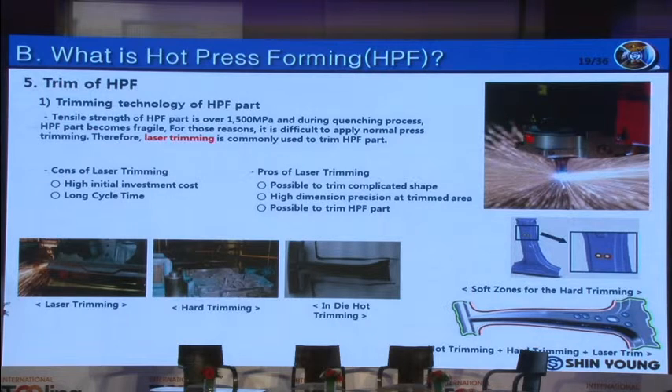I will explain how to trim the HPF panel. As you know, the HPF panel has very high strength. Due to this, it is difficult to trim using a conventional trim tool, so the most common way is to use laser. This laser trim method is also capable of trimming complicated three-dimensional shapes, and it has high dimensional accuracy. On the other hand, the investment is high and it takes a long cycle time.